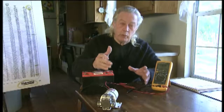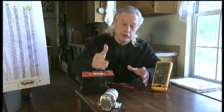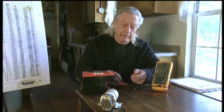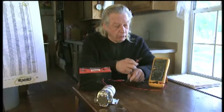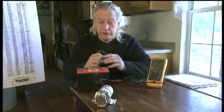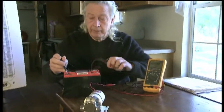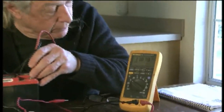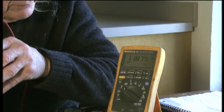Nobody will be able to do what I'm fixing to show you. Nobody can reduplicate what I'm going to show you, so you know that it works. Now, right now, I'm going to just check the voltage on this battery so that you can visually see it. And that battery is 11.87 volts.